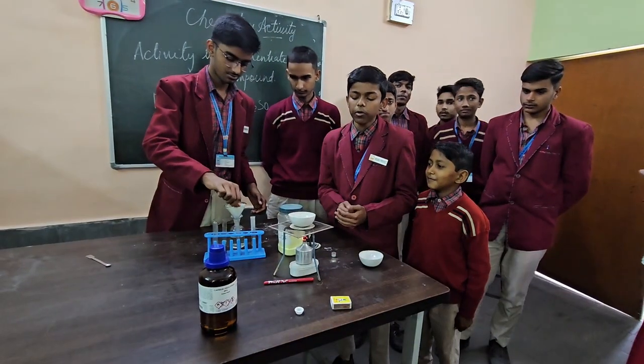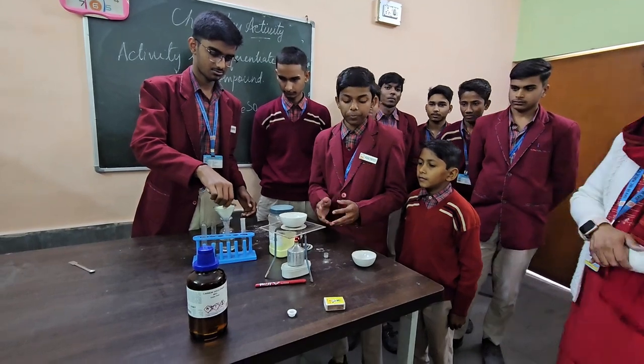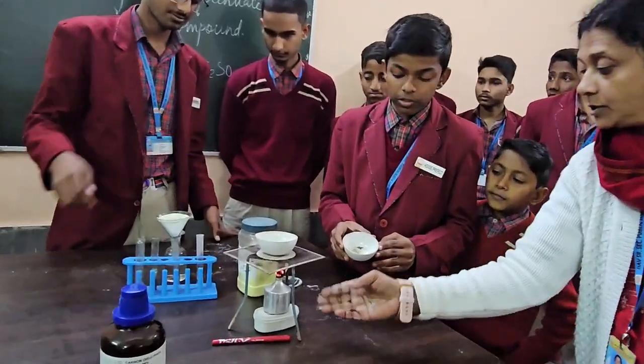Iron filings and 3 grams of sulphur powder are combined, and on heating they form a compound FeS. You can see that the compound FeS is formed.